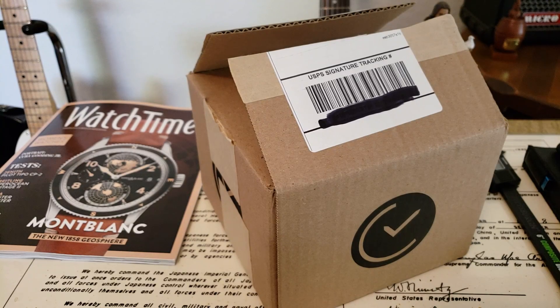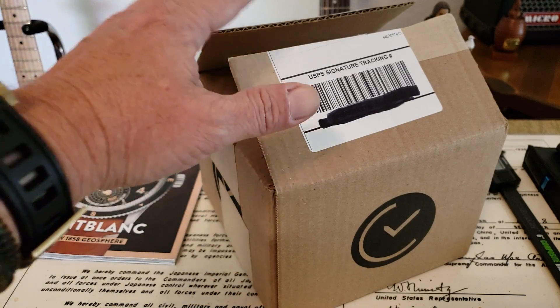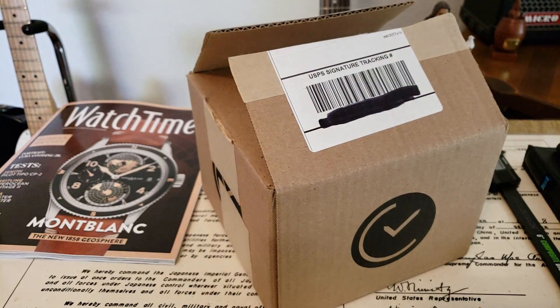All right, hey guys, OFD checking in here. Kind of an impromptu unboxing on a Sunday afternoon. I didn't really expect to get this piece today, but I wanted to unbox it and do it on camera. I was a little bit overzealous — I already cut the tape when I caught the box. I was going to just open it up and check it out, but I like to share that stuff with you guys, so let's go ahead and do it.